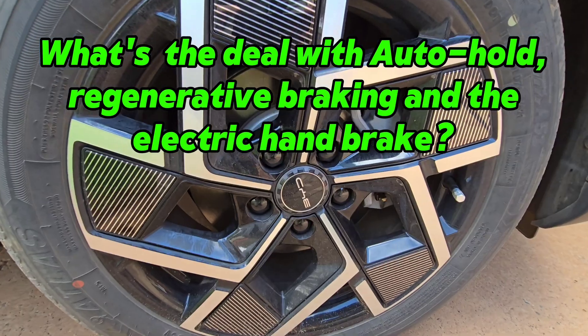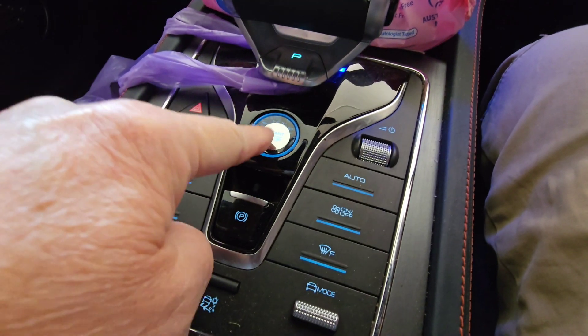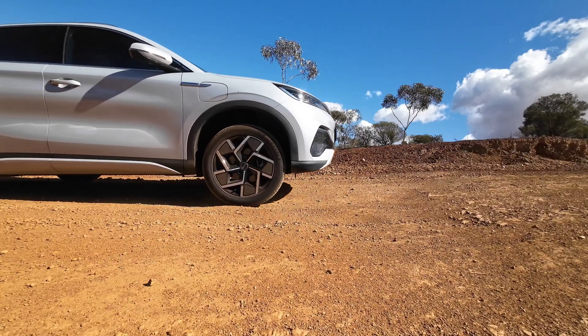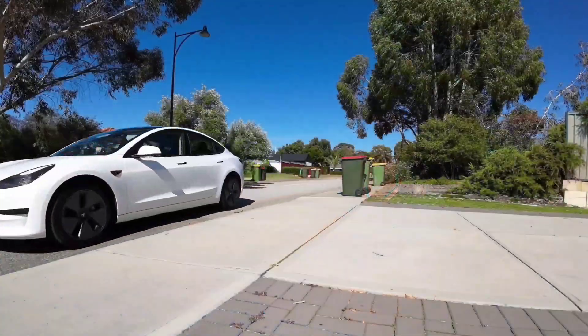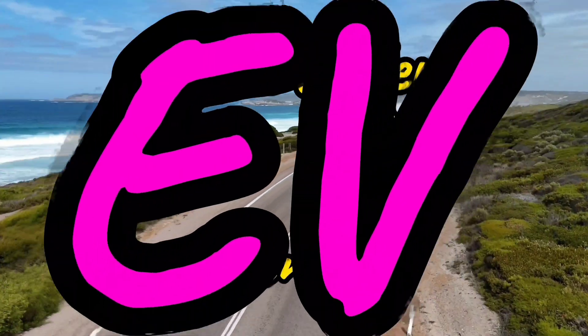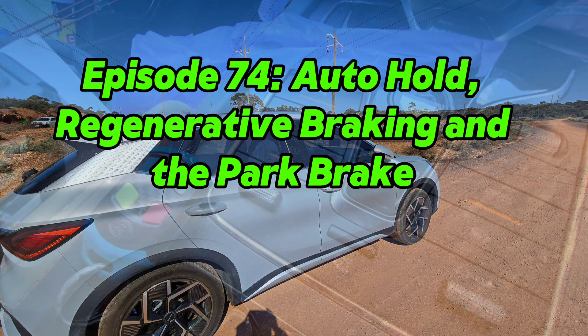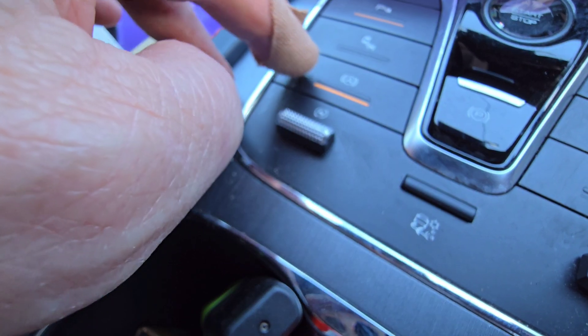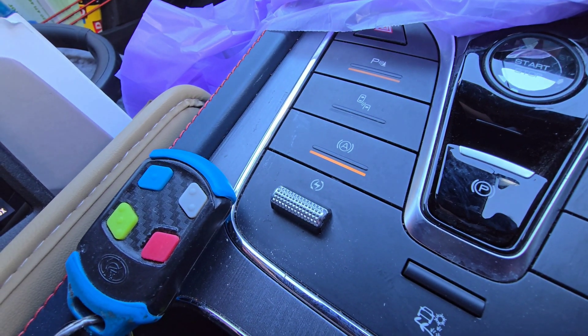How does the auto hold work on the Atto 3? And what's with the regenerative braking? We learn all about this and everything to do with brakes on today's episode. Welcome back to Down Under EV Adventures. So one of my subscribers has asked a couple of times: explain a little bit more about the auto hold system and just the braking system in general on the Atto 3 and how it all works.